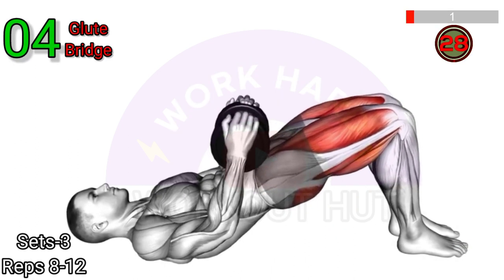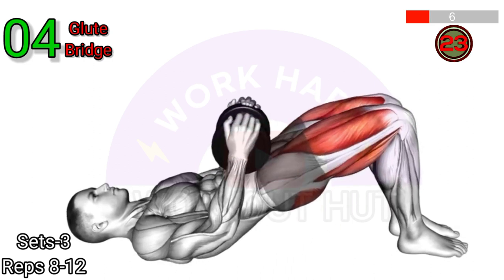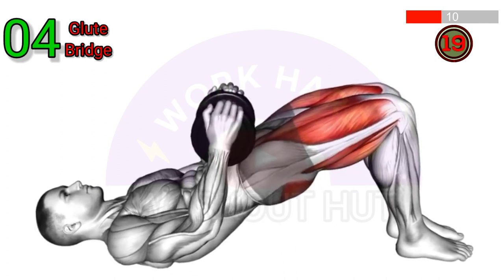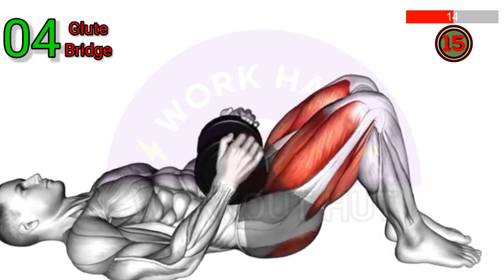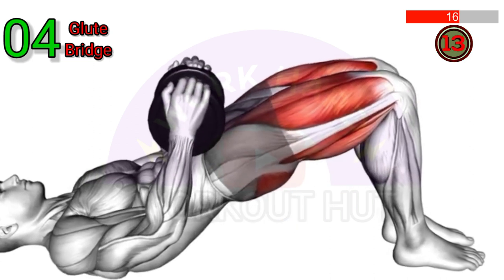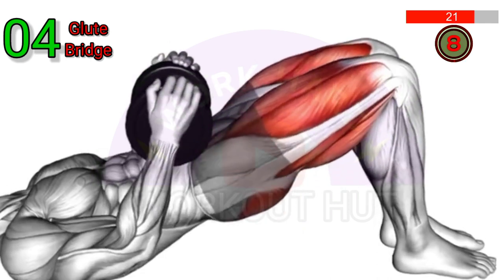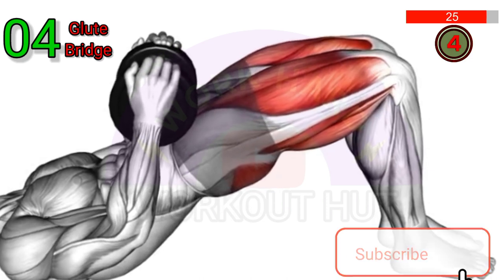Perform a Dumbbell Glute Bridge. Lie on your back with your feet flat on the ground and your knees bent. Hold a dumbbell in each hand and rest your arms by your sides. Lift your hips off the ground until your body forms a straight line from your knees to your shoulders. Squeeze your glutes at the top, then lower back down to the starting position. Repeat for several reps.